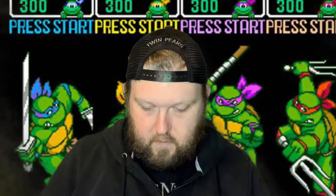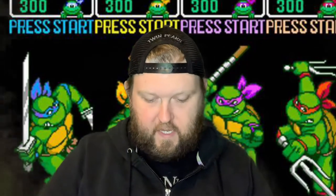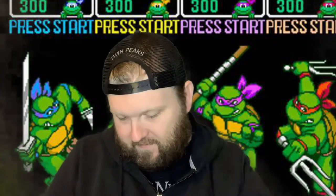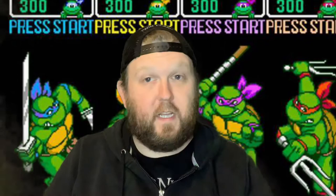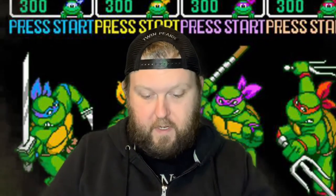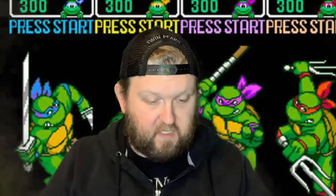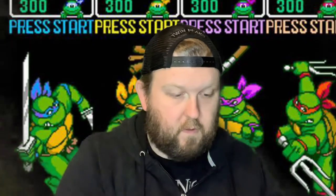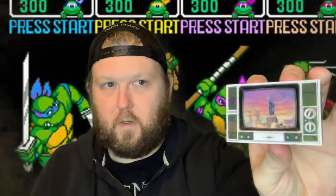There's something in bubble wrap here. It looks like it should be a wall ornament. Let me break it out of the little bag it's in — it'll definitely go on my work desk. Got a little lenticular TV. Got Shredder, and then April. So that's pretty neat.